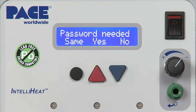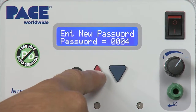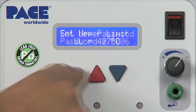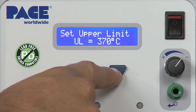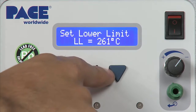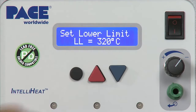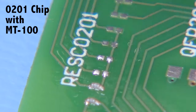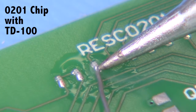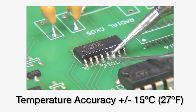Settings on the system can be password protected. For example, supervisors can restrict the operation of each channel to a single defined temperature, or allow operators to select temperatures within a defined temperature range. The MBT350 meets or exceeds all IPC J-Standard specifications for soldering tip temperature accuracy and stability.